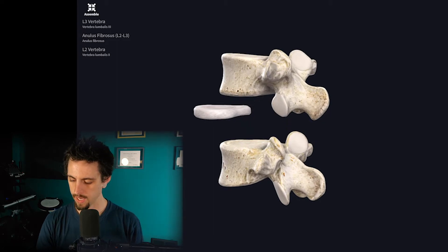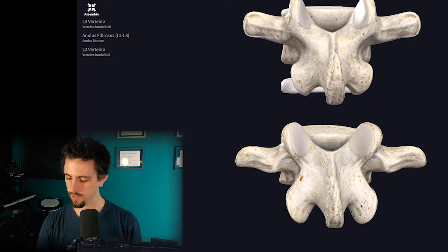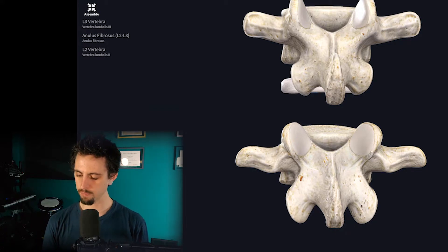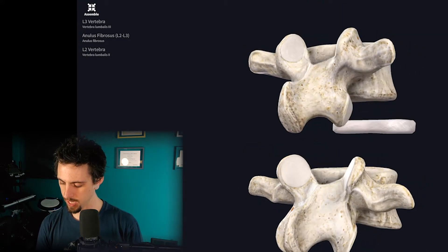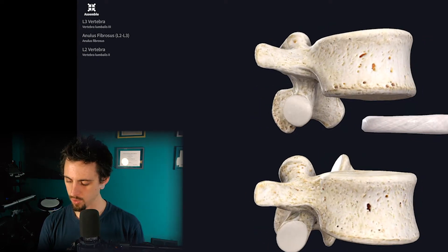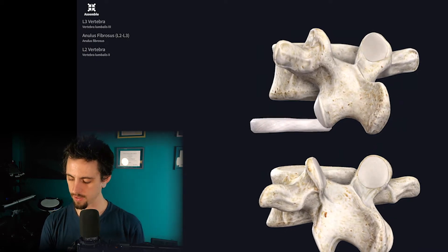There we go. Notice that, looking at the lower vertebra here, the superior articular processes — the top two bony knobs of the lower vertebra — have a little white surface on them. And if I spin around at an angle, look at the vertebra above: the lower two bony processes would also have a white, slippery surface. That's hyaline cartilage — slippery stuff.